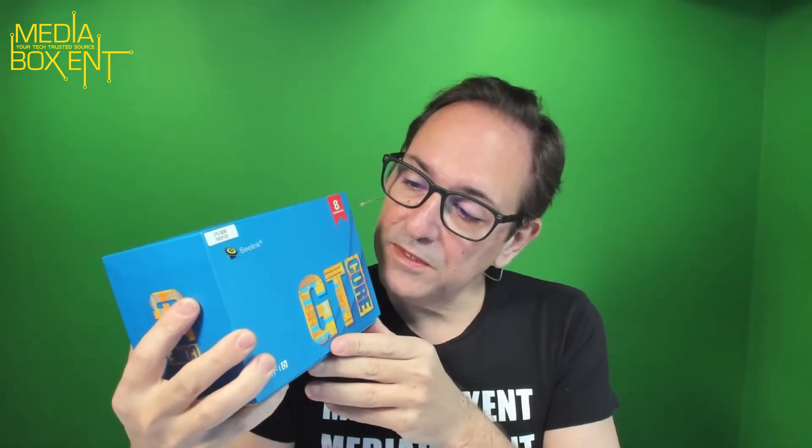All right, so today we're going to have a great unboxing. We have the Beelink with the 8259U CPU — it's a 2.3 GHz CPU with turbo up to 3.8 GHz — along with a 512GB solid state drive, 16 gigabytes of memory, Windows 10, and it's pretty easy to upgrade. I'll show you the whole thing right now.